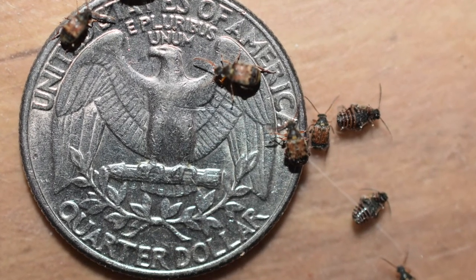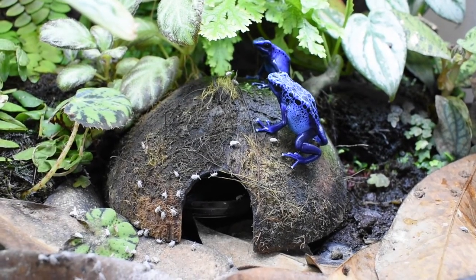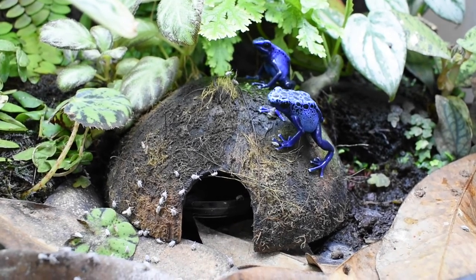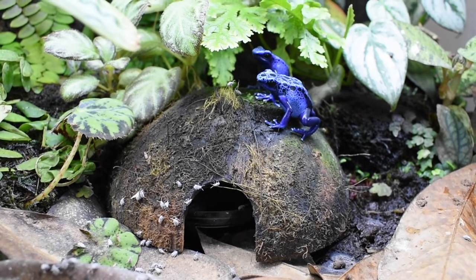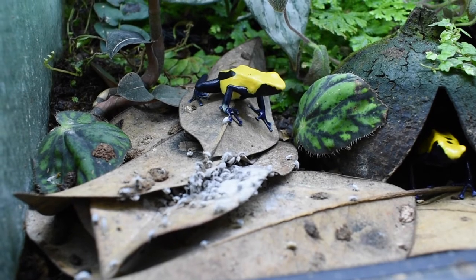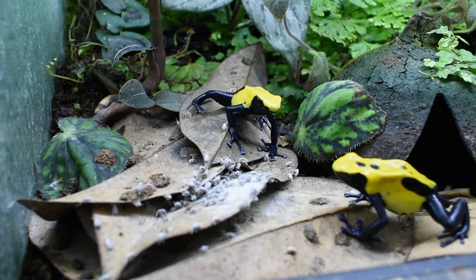Here's a close-up of some of the beetles next to a quarter so you can see the size. Here I'm feeding some of the frogs bean beetles. A lot of times when feeding frogs bean beetles, they won't take to them right away — they'll spit them out and this is normal. They will get used to them in time. So yeah, that's how to culture bean beetles, hope you guys enjoyed.